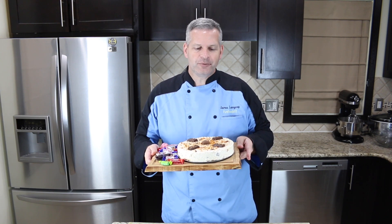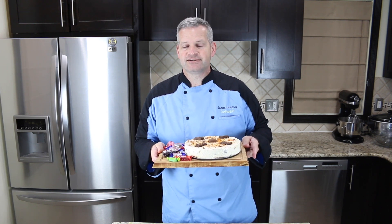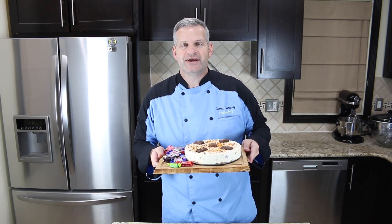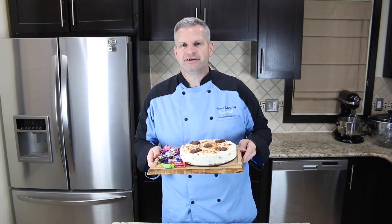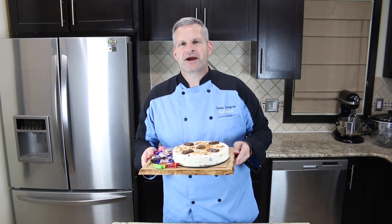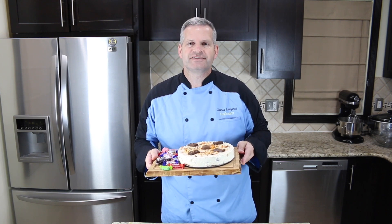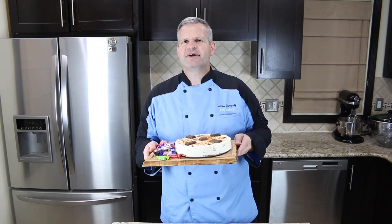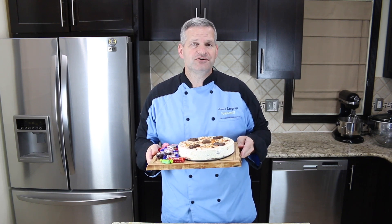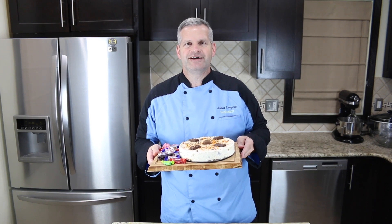Well, thanks everyone for watching. I hope you enjoyed watching me make this cheesecake out of leftover Halloween candy — it's a great use of your Halloween candy so it doesn't go to waste. If you enjoyed this video, please hit that like button. Also hit that big red subscribe button — if you're not already subscribed, you get new videos every week. Be sure to check out some of the videos I have off to the side. And make sure you hit that little bell notification so you'll be notified when a new video comes out. Until then, I'll see you next week.